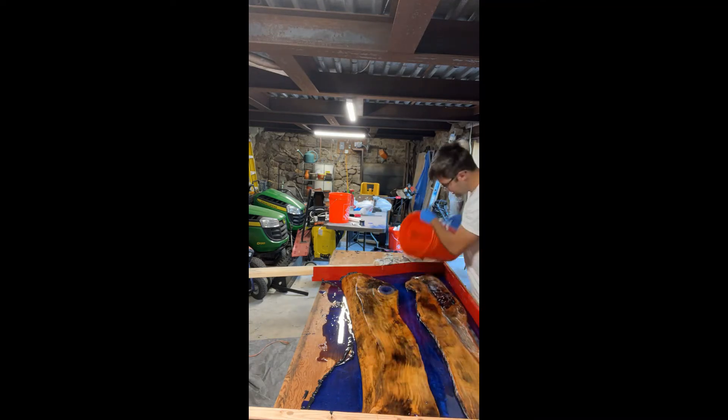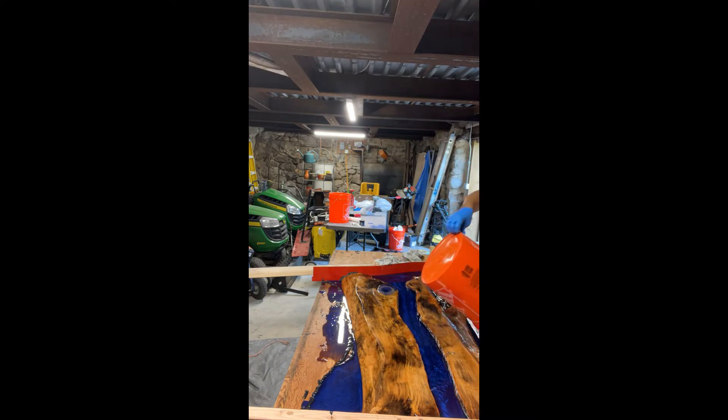At this point my mold did spring a leak — which I feel like is pretty much going to happen. You need to act quickly: stick towels in there, tape it up, use caulking, do whatever you can to keep as much epoxy inside and stop it from leaking out.